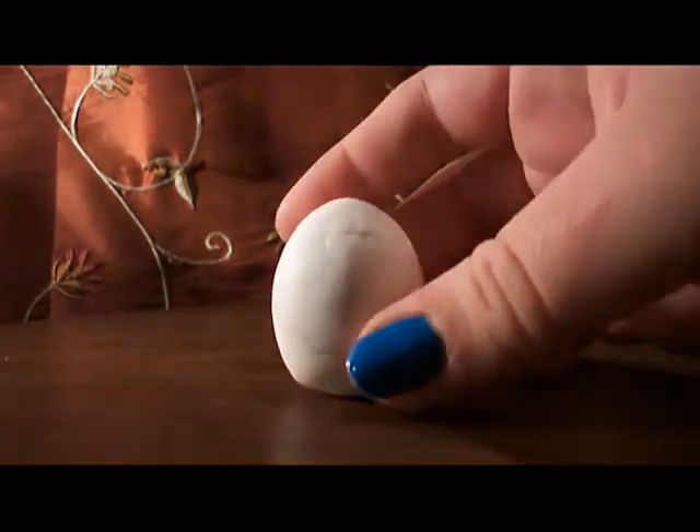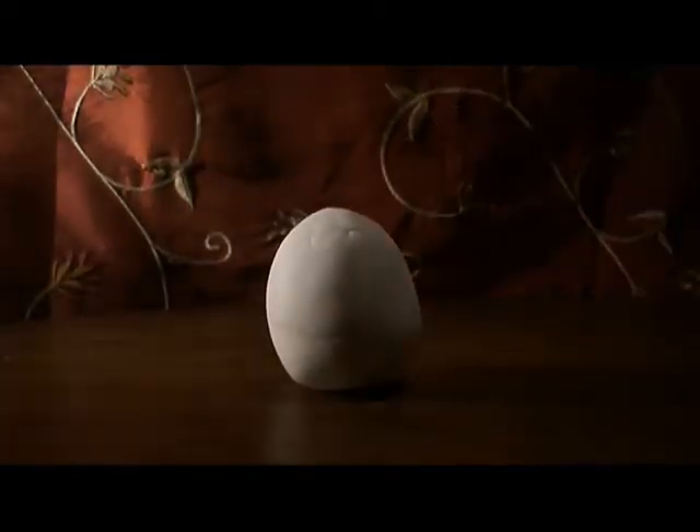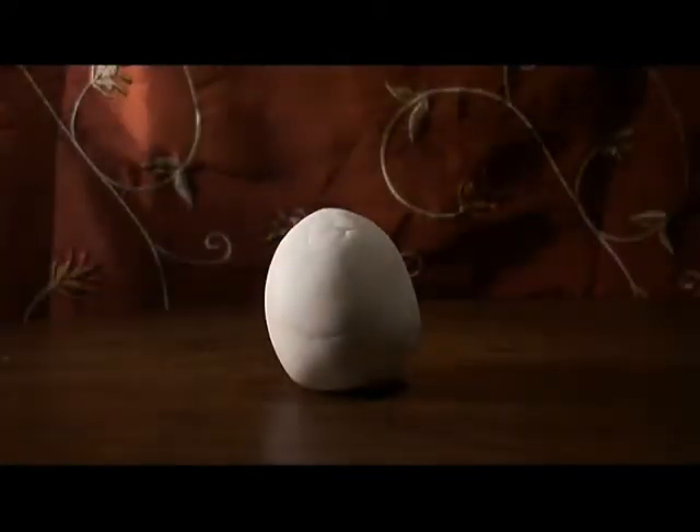Now that we have our materials, first create an oval with the cold porcelain like this one, and let it dry for a couple minutes because it is going to be easier to continue with the next step.